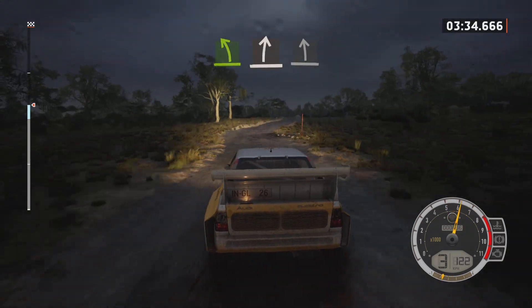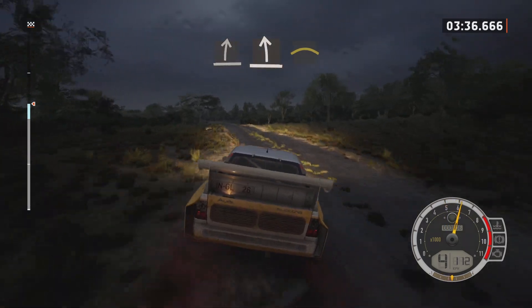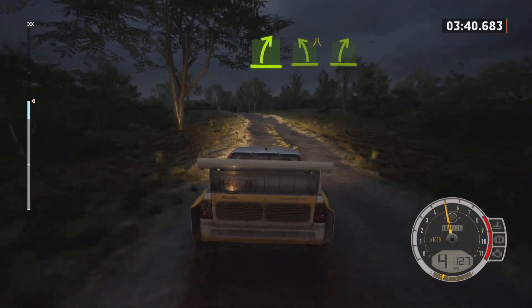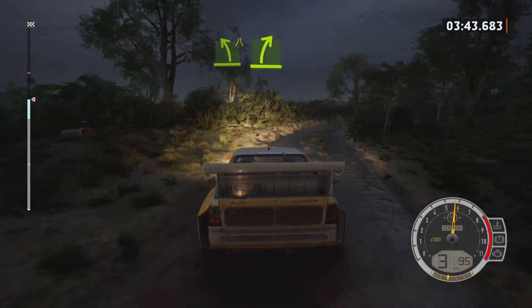Of a bump, to slight left. Crest, easy right, of a bump. Easy left, narrow, easy right, easy right.